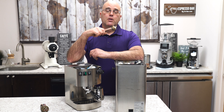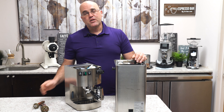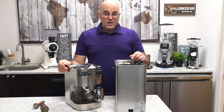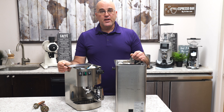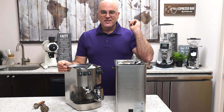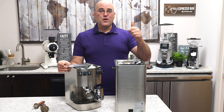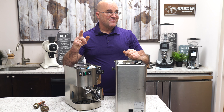If you have any questions, ask down below. Visit our website to see these fabulous machines for sale. Once again, Java Jim with First Line Equipment. Thank you for watching — as always, coffee first, everything else second. Please subscribe to our YouTube channel, thumbs up and share. Have a great day.